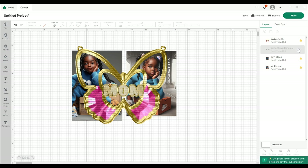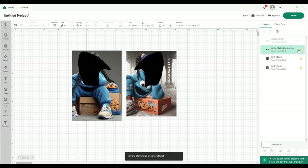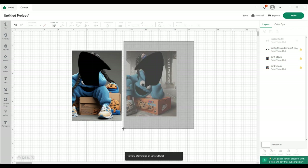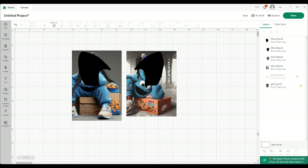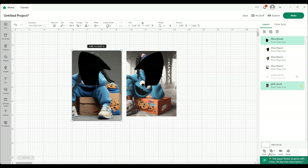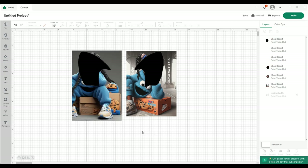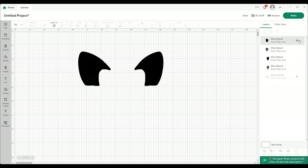I'm going to move forward with slicing. Again, cut this back on and select these two, slice. We can get rid of this — we don't need it. Get rid of this — we don't need it. This we don't need. Cut this off. Cut this off.